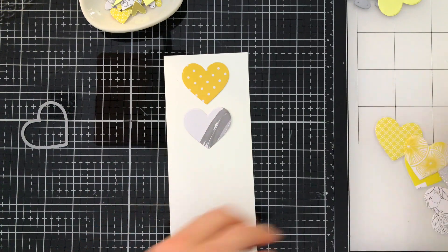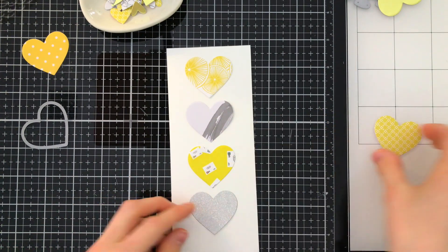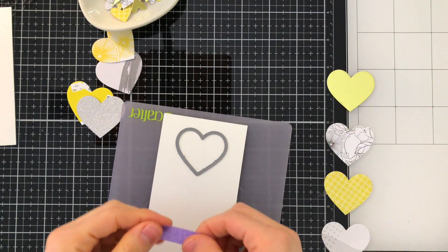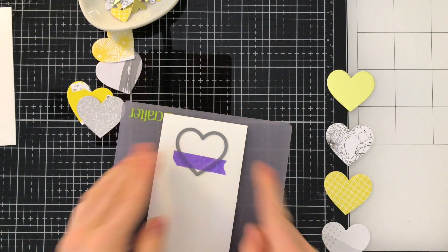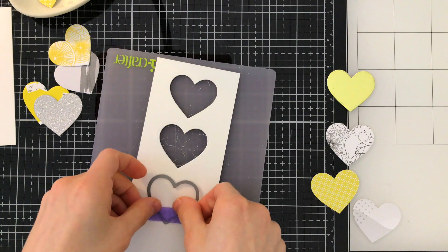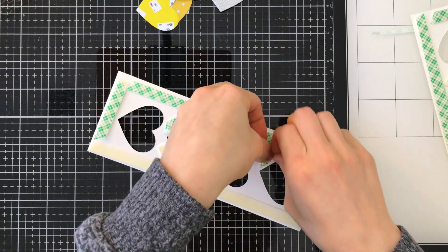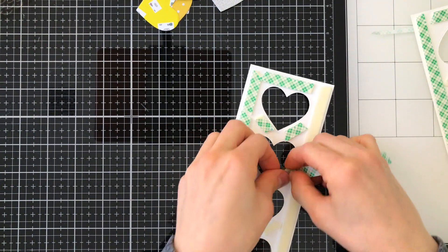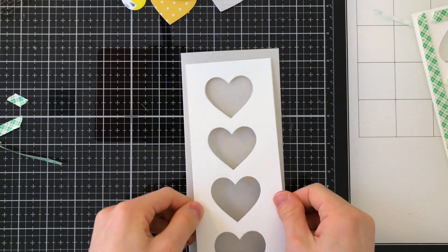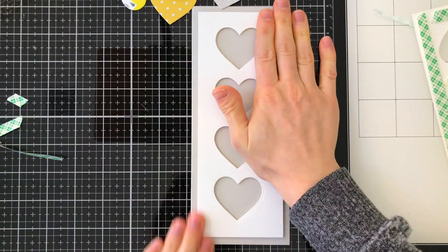We're going to be creating both slimline and A2 size cards today. I'm figuring out how I want to arrange my cards first by playing around with the different patterns I've already cut out. Once I have a plan in place I'm going to start die cutting. Since I used the Nested Hearts die to cut out these particular hearts, I'm going to go ahead and use that same die to create four windows inside of this slimline panel. This is slightly smaller than a slimline card base so that it has a nice mat around it when I put it onto a slimline card. I'm cutting out the hearts in a row across my card so that I can adhere this panel onto my slimline card base with foam tape.